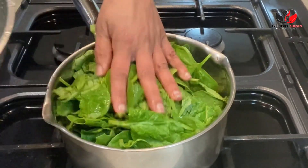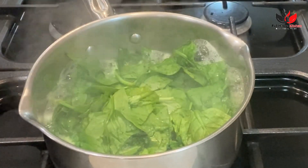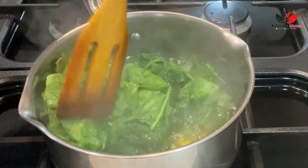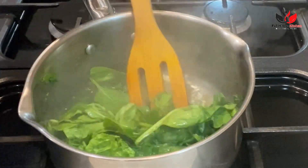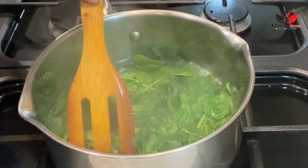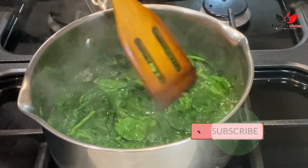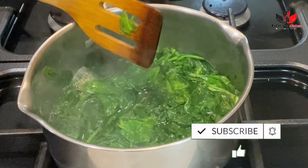We are going to boil this spinach with one cup of water for around 10 minutes. If you are using big spinach leaves, please wash it well and do chop it. For baby spinach leaves, we don't need to chop it. We just need to boil it until the spinach is cooked, for around 8 to 10 minutes, and our spinach is looking good.